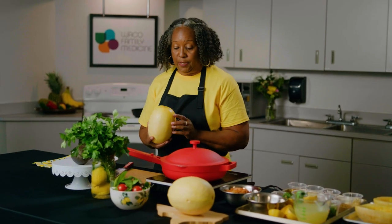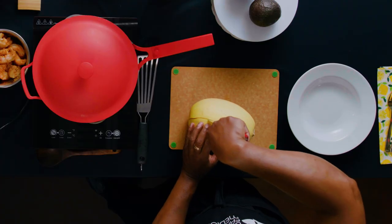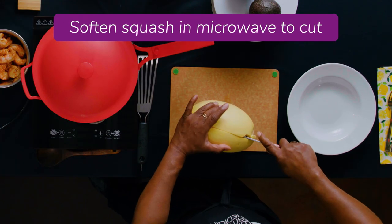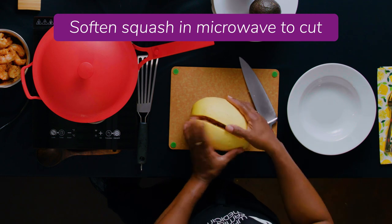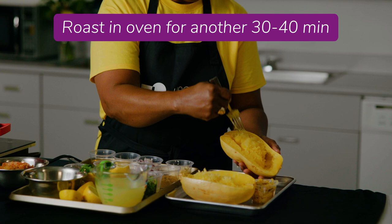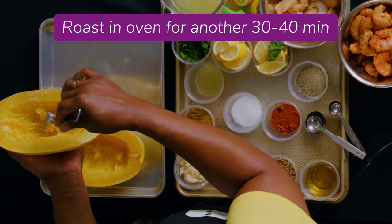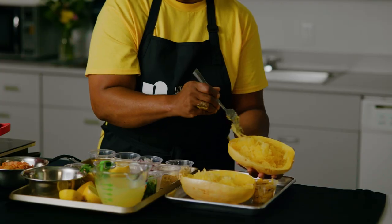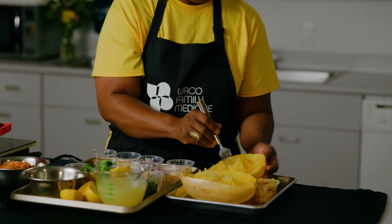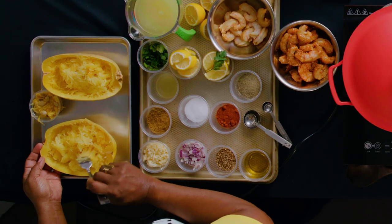Spaghetti squash can sometimes seem very hard to cut. One little trick is you can soften it in the microwave so that you can get a clean, even cut. If you're cooking it in the microwave for 10 minutes, it's going to need another 30 to 40 minutes in the oven. Then you're just scraping up the squash threads, and it'll be ready to go.